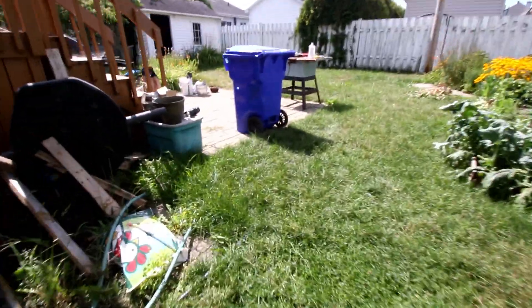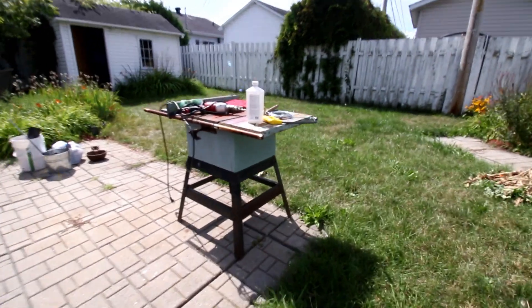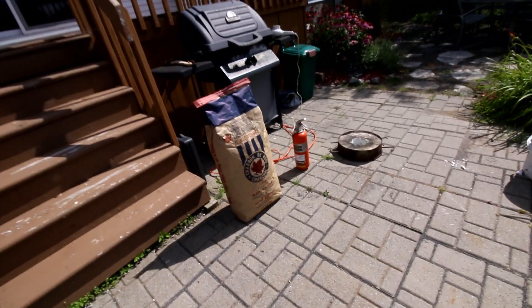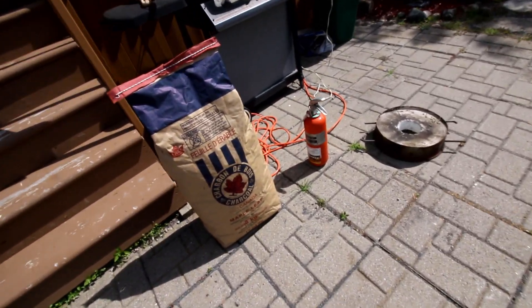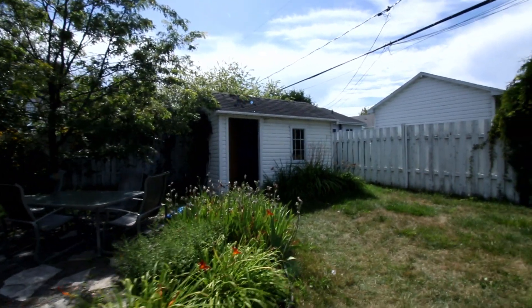Ben? Whoa, what's all this stuff doing here? What is this? Fuel? Fire hydrant? Cole? What the heck is all this stuff? Ben?